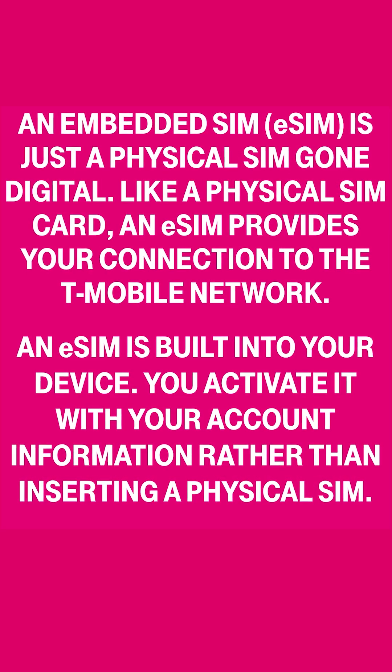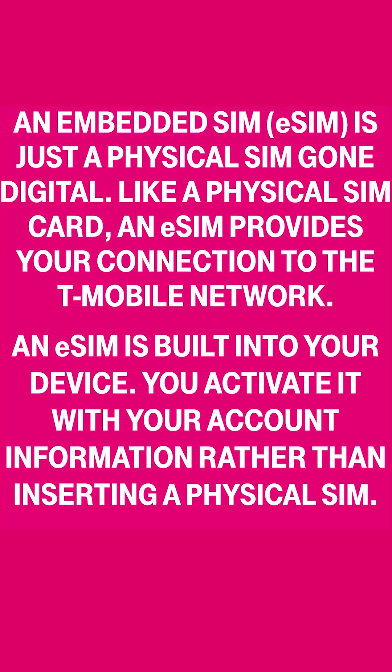We're talking eSIMs, or electronic SIM cards. eSIM is great for many reasons, such as for anyone who wants to use both their work and personal numbers on a single smartphone, if you want to easily set up your phone with an international carrier for extended stays outside of the U.S., or if you just want to get rid of the physical SIM card. So let me show you how to activate it.